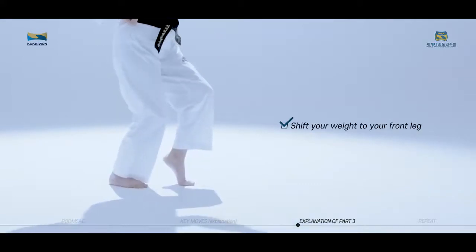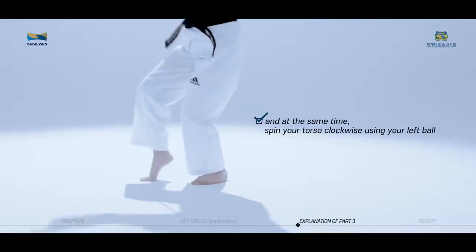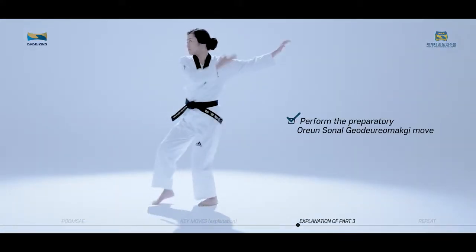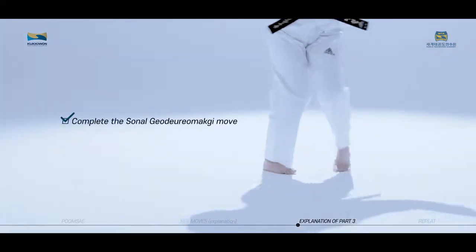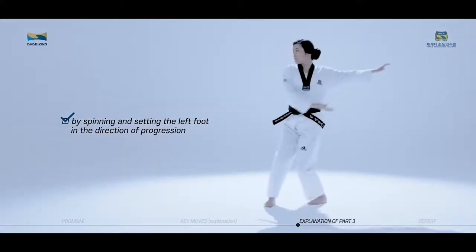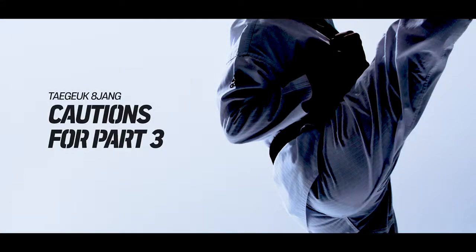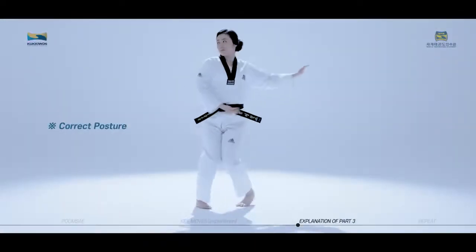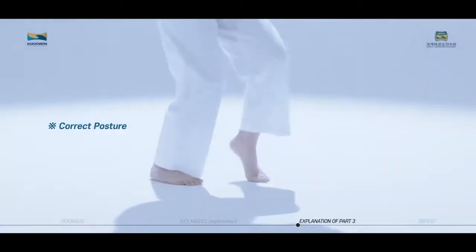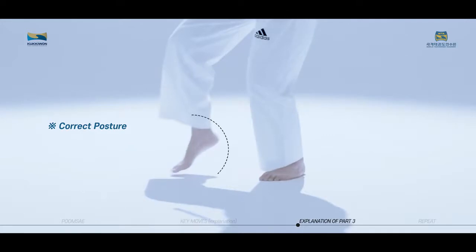Shift your weight to your front leg and at the same time spin your torso clockwise using your left ball, then perform the preparatory Orun Son Nal Goduro Makgi move. Complete the Son Nal Goduro Makgi move by spinning and setting the left foot in the direction of progression. When spinning and setting your foot from Wen Bom Sogi to Orun Bom Sogi, do not overset your right foot and spin your torso with your fixed left foot.